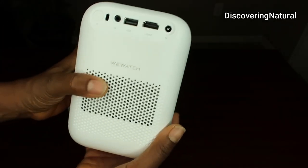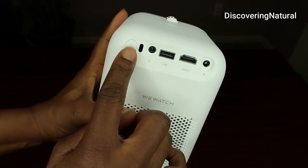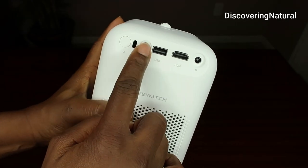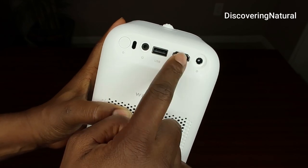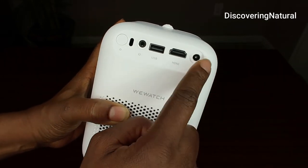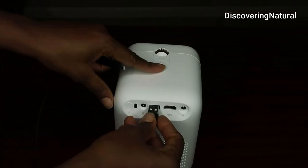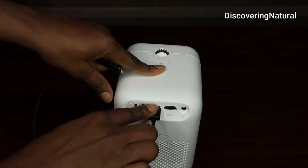It is very lightweight. It has the power switch, a headphone jack where you can connect headphones, a USB port, an HDMI port, and the adapter plug.